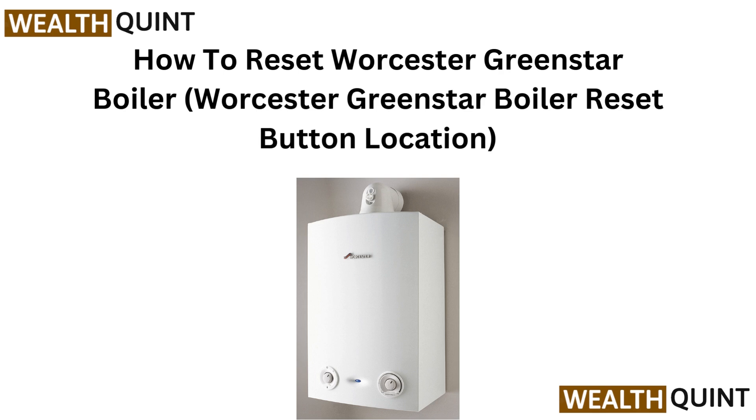Hi everyone. Is your Worcester Green Star Boiler not working? In this quick guide, we will show you how to reset it and where to find the reset button. Let's get your boiler back on track.